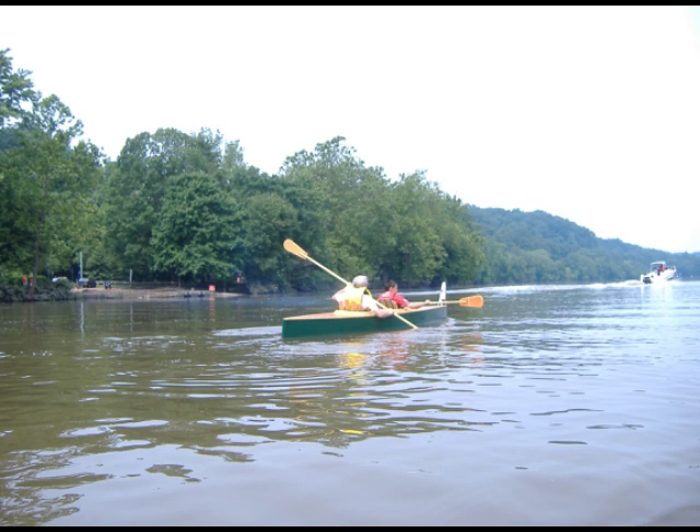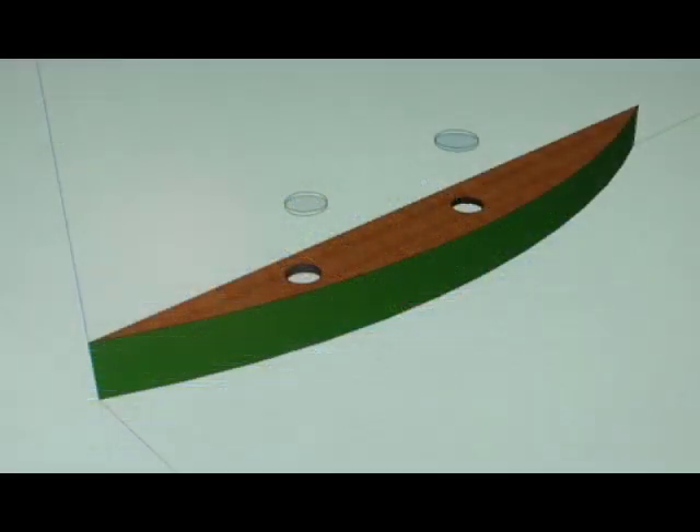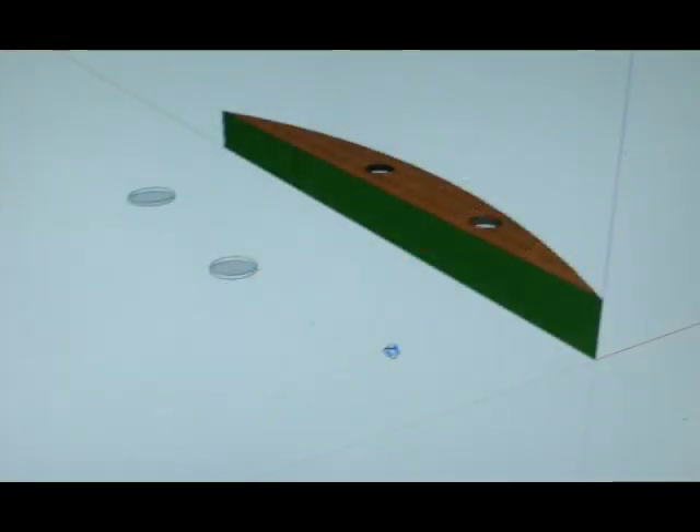I did a little SketchUp, but I'm not very good at SketchUp yet. This is basically what the amas will look like — they're fairly substantial. The inboard side is curved, the outboard side is absolutely straight, like the old Hobies, which will then provide anti-leeway and I won't have to bother with leeboards.